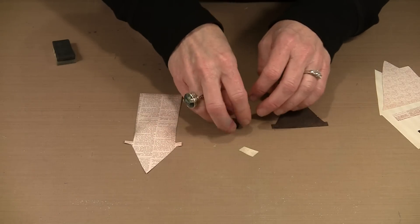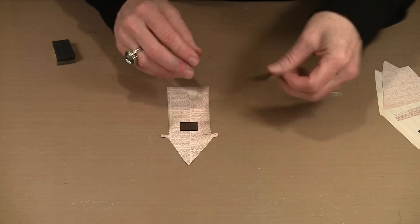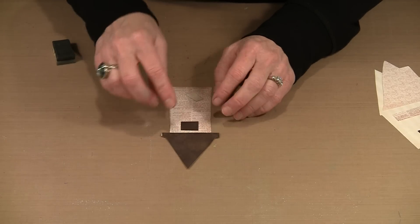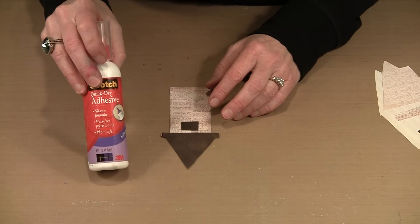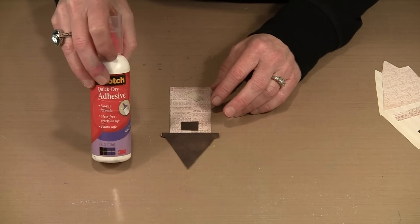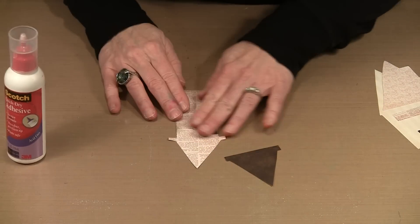When I assemble these, I'm perhaps the worst gluer on the planet, so I try to use something I get in less trouble with. Before assembling, I want to talk about this roof line and the glue I'm going to use. When putting paper on paper, I use this quick-dry adhesive — it's just easier for me. Let's come back to this roof line for a second.